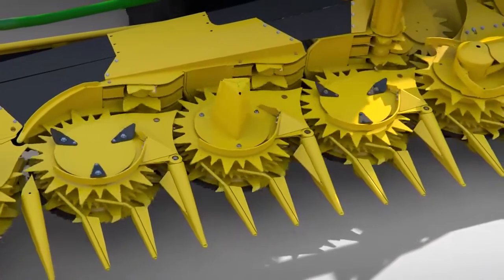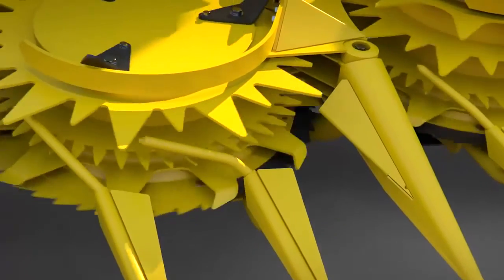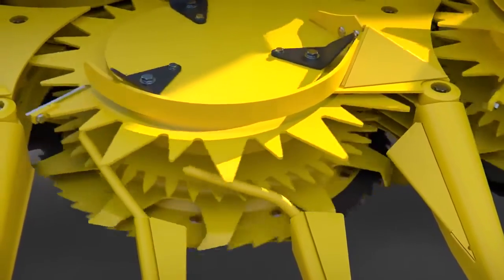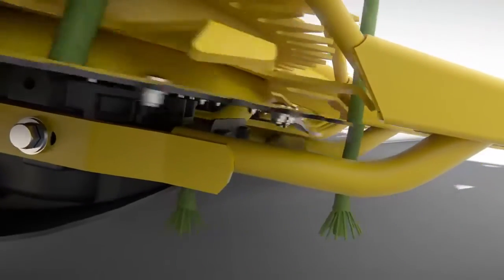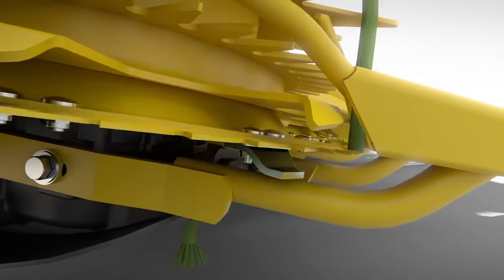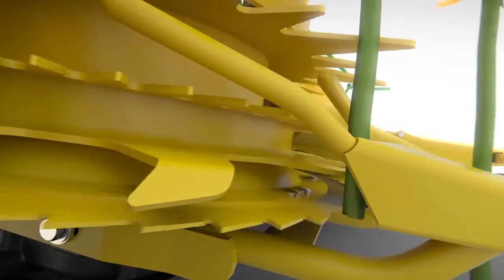The secret to John Deere's rotary headers is the combination of fast-cutting saw blades and intake fingers that push the crop into the drum. Special scrapers split the stalk tops, reducing tyre damage and accelerating stubble decay. The cut stalks are constantly pulled or pushed forward by the drums for a smooth, uninterrupted crop flow.